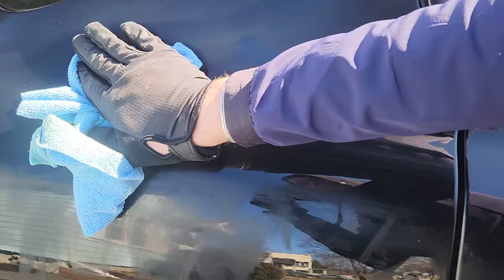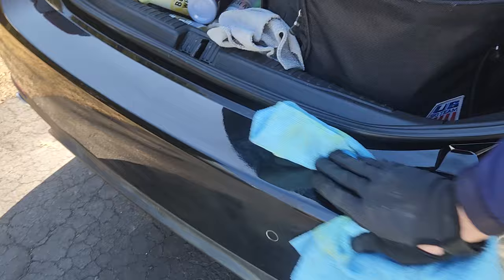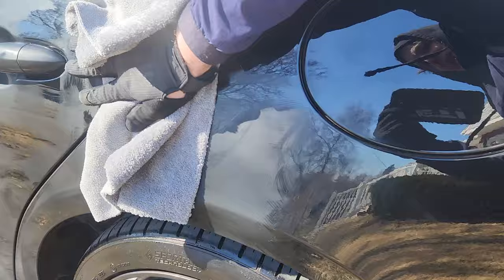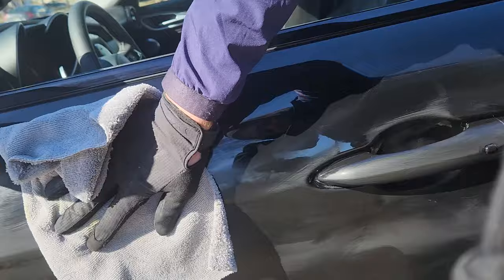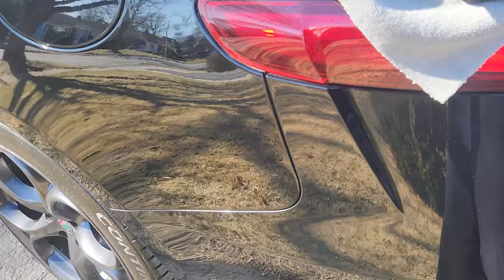I just wanted to film this to show people how easy it is. You're going to go back over using fresh towels, flip them over — these towels are basically disposable. I'm also rocking gloves, which are nice when gripping carbon fiber steering wheels. I'm wearing a Yeti glove called the Turq glove — T-U-R-Q. You'll take the wax off, go through it a couple times. You can see the results already — it's coming off nice.